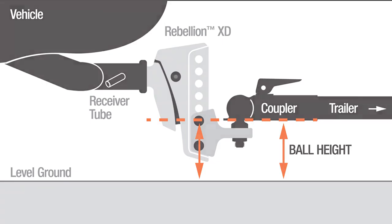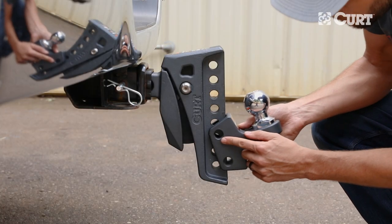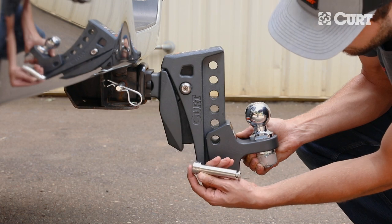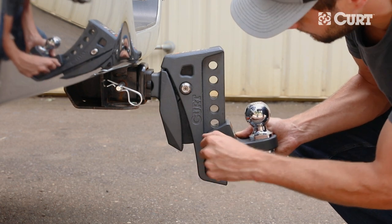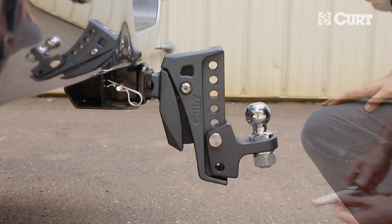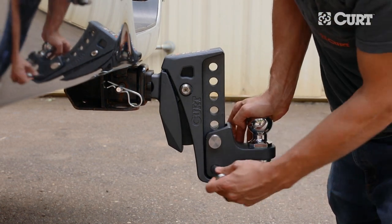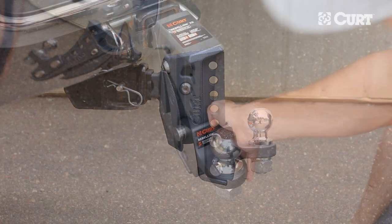This will be the top pin location of the Rebellion XD tongue. Angle the tongue slightly upward and press in towards the shank. Insert a pin into the top tongue hole. To pin the bottom tongue hole, apply downward force to the tongue and slide the second pin in place.